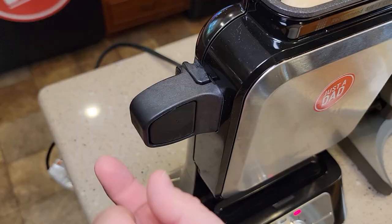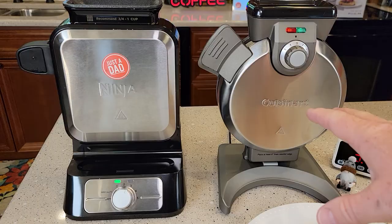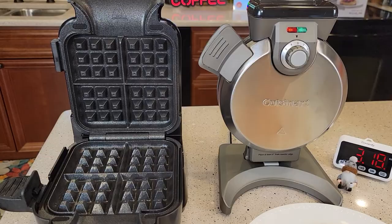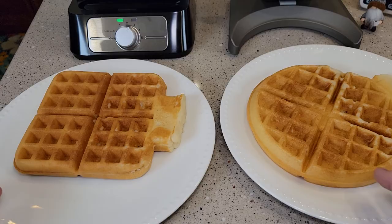Now, even with the Ninja, there is just a little bit of steam that escapes around there, but it seems like your fingers are farther away from it. Right behind the Cuisinart — about 10 seconds behind — the Ninja's done. Let's get it out. Very simple to get them out, put it back up.